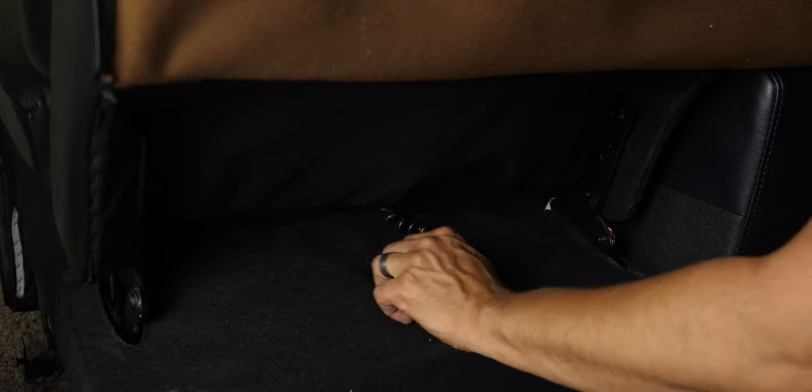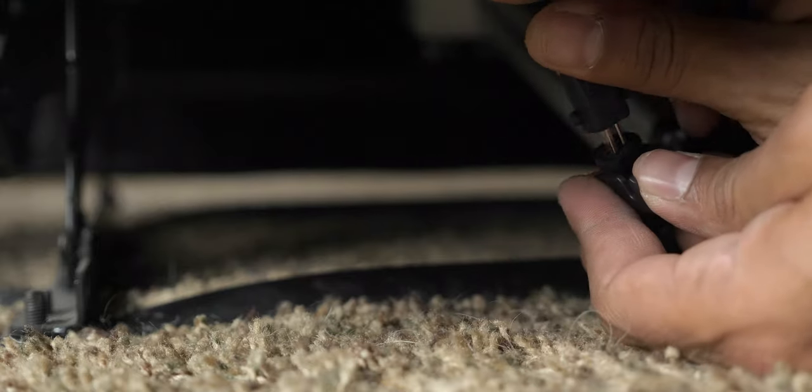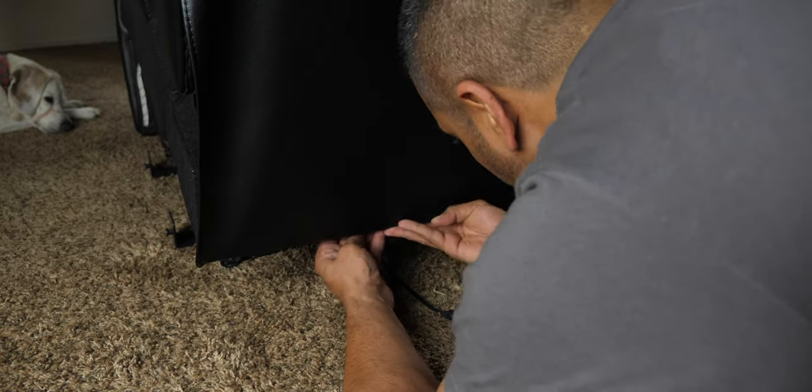You should hear it click to know it's attached. Next, we pull the power cord through the slot and connect the top half of the chair to power — just do the same thing as before, connect the cables and put the locking clip into place. Now we can secure the rear flap by using the Velcro on the bottom of the chair. All right, that's one down, two more to go.